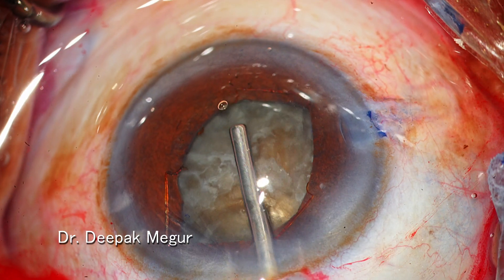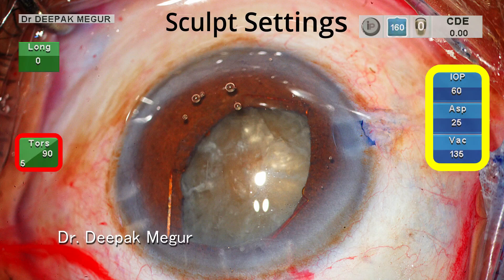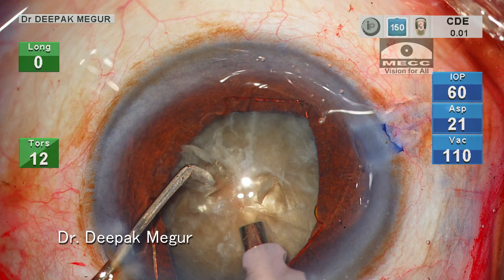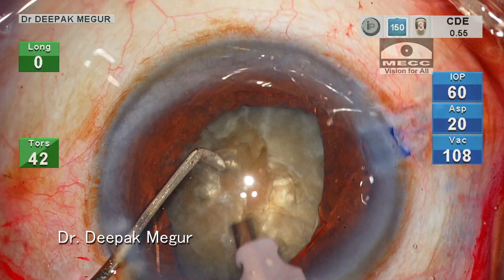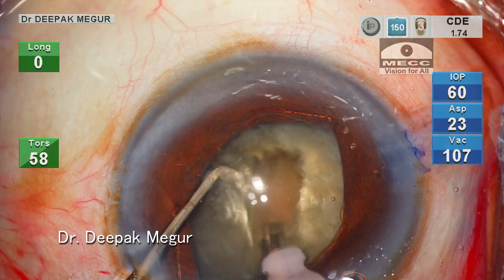Now moving on to nucleus management. My typical strategy in such eyes with dense nuclear cataract is to first create a central deep trench before proceeding to chop. I have created a trench of about 70 percent depth.